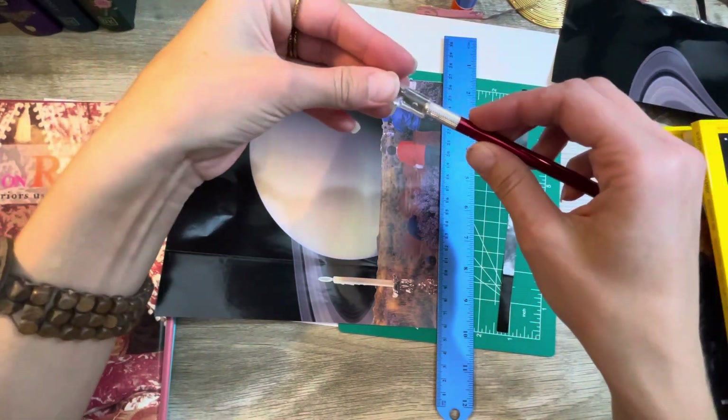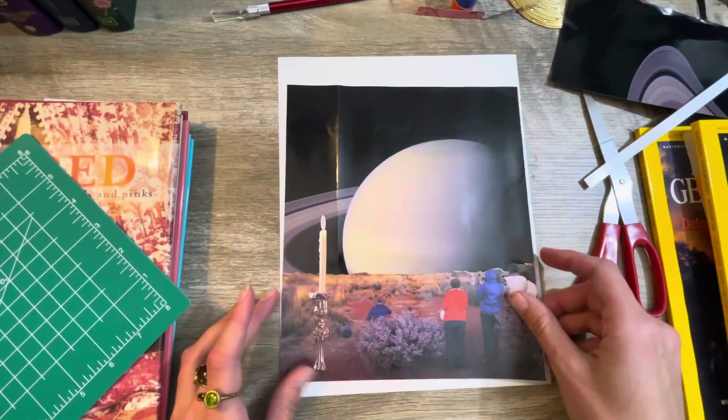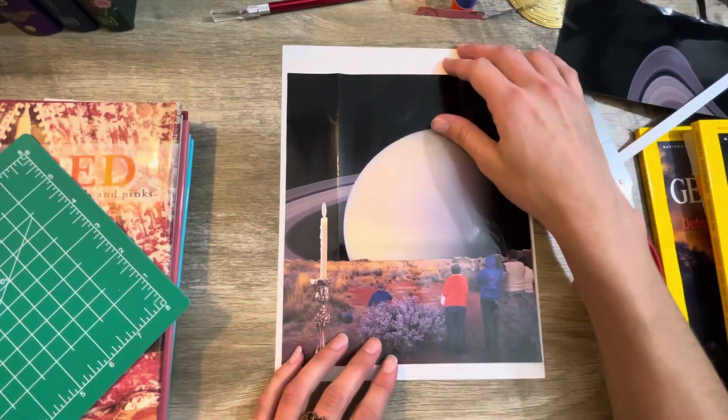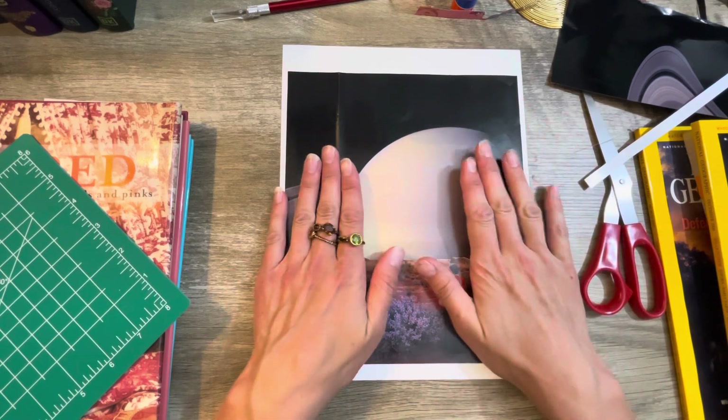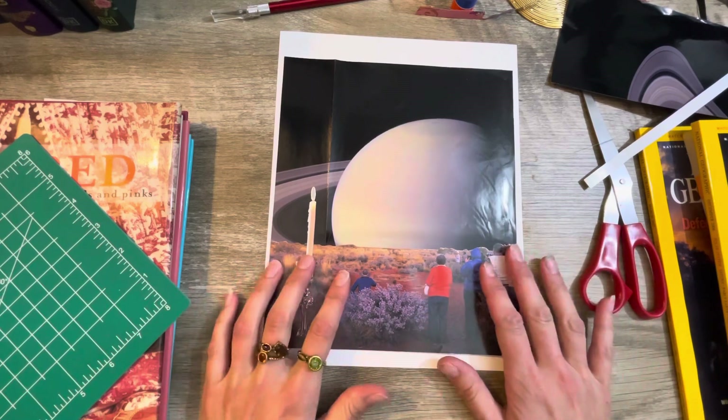Always put your cap back on your knife too. We're getting there! I need to find — oh, that looks so cool! Oh my gosh, I love that so much.